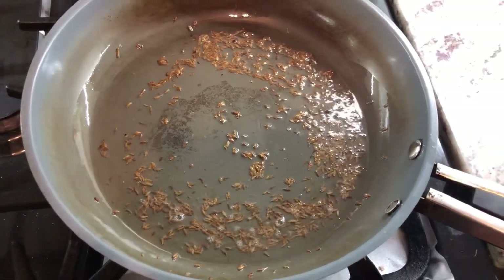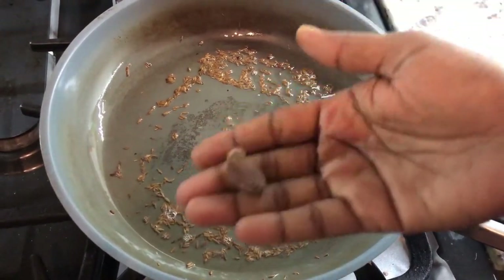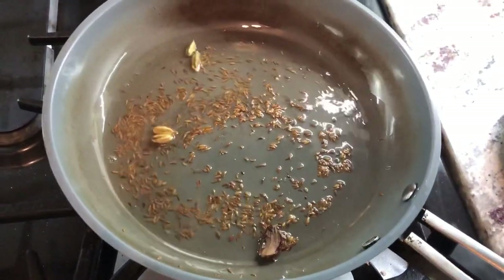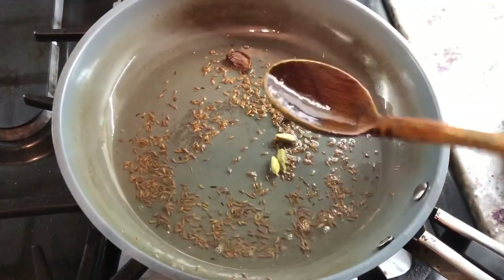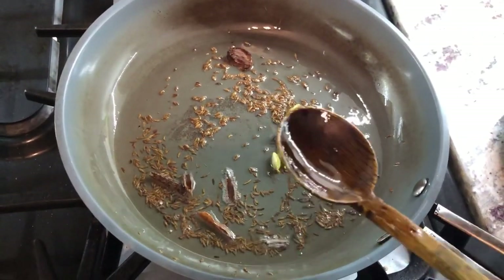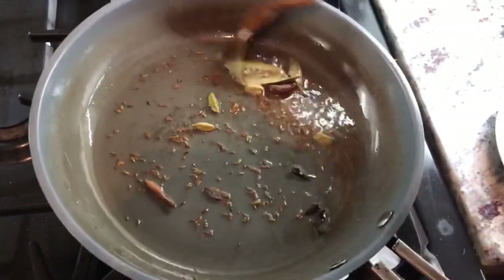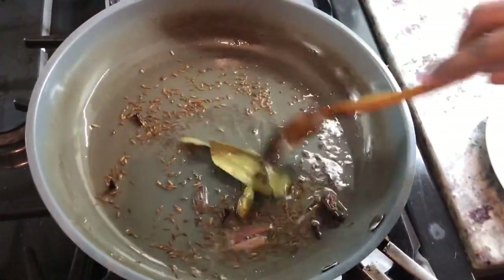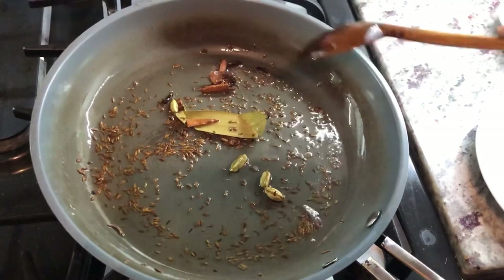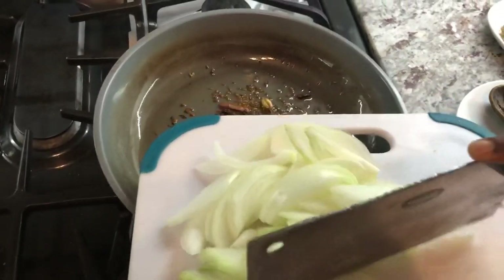Next we're going to be adding some cardamom — I'm going to add four green cardamom and one black cardamom, infusing all that flavor into the oil. We're going to add a few pieces of cinnamon stick, some cloves, and one bay leaf, letting all the beautiful aroma and flavor develop. Then we're going to add our onions — that's the two onions I chopped up.